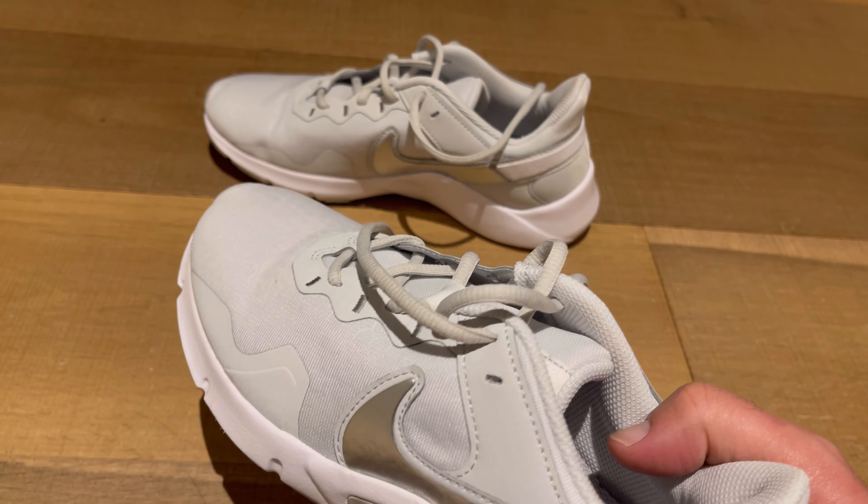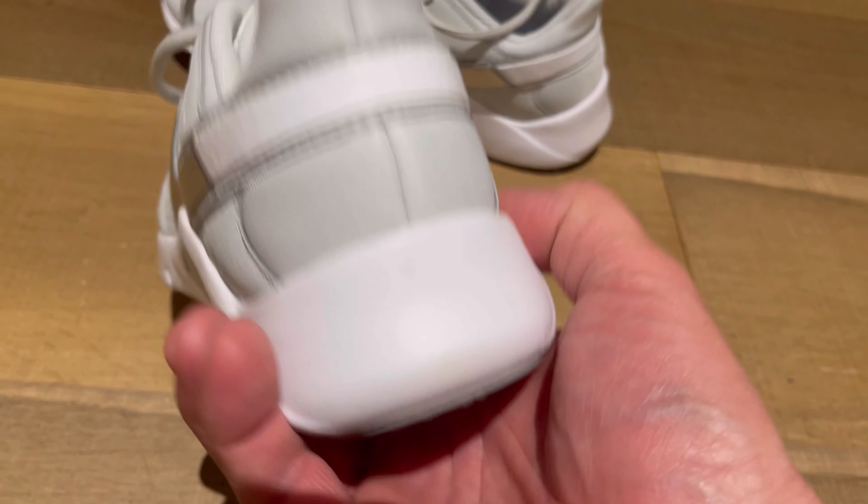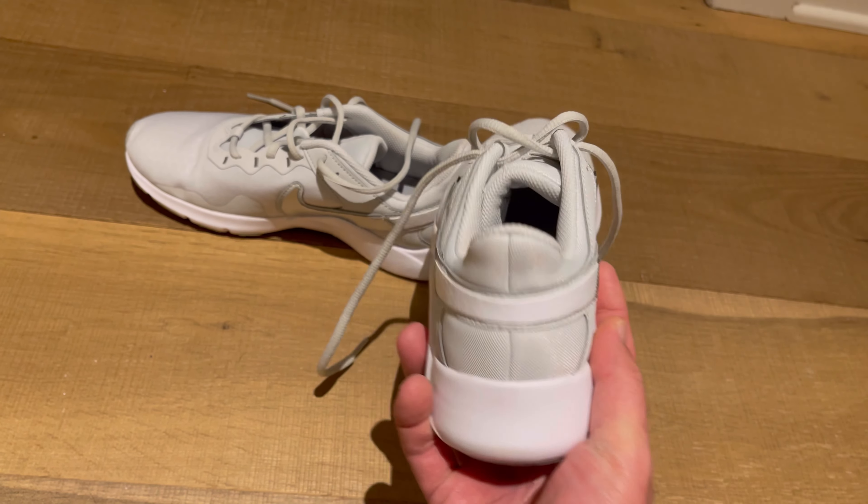You can see the texture design there at an angle. The inside also has a nice soft sole. Nice little silver and white Nike emblem.